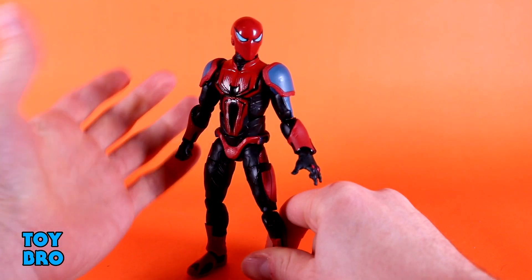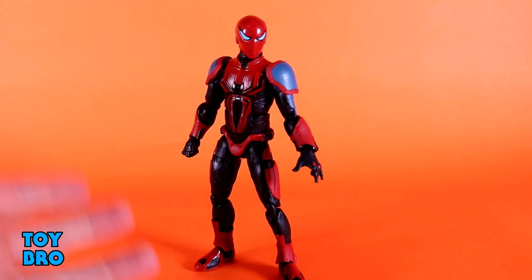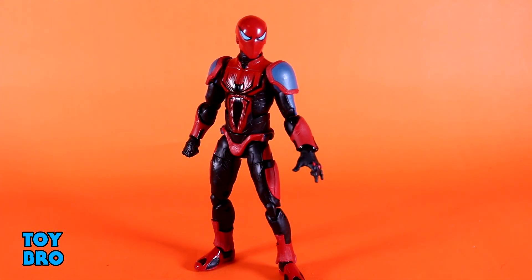Just like with the Velocity Suit figure, I really wish he had a butterfly joint. It's just one of those things that makes me think of Spider-Man when I actually use it. It's something that he should be able to do to really move those arms around a lot more dynamically.